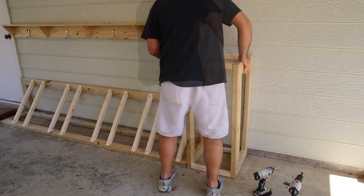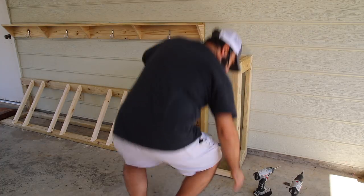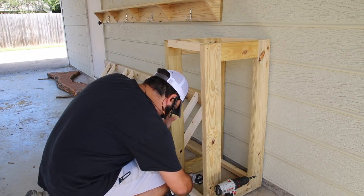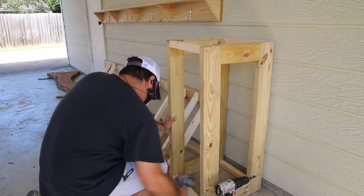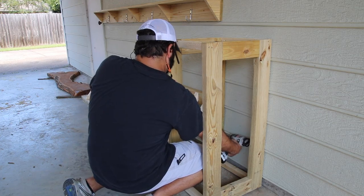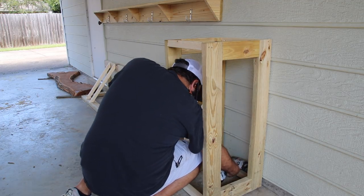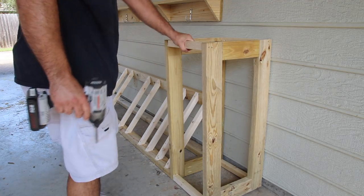Now I can take it outside and I'm going to attach it to the bike rack itself and then into the wall. I'm just going to put in a couple of screws from the inside and that should hold it. On the top side I can run a couple of screws through the two-by-two and hold that to the wall. And that's it — it's secure. Now we can just add all the finishing touches.